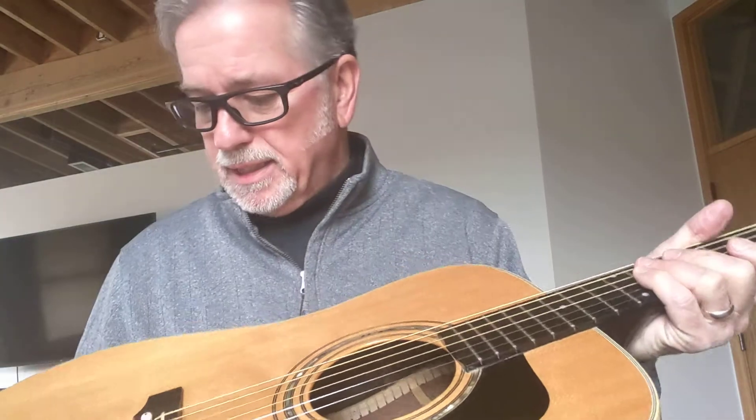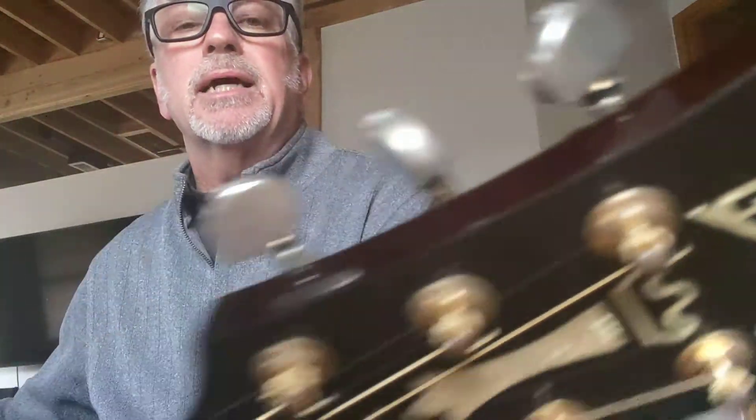This guitar is in great shape. There's nothing structurally wrong. It's been played — there are some pick scratches on the pick guard and on the body, and the gold is worn off the Grover tuner knobs, which is very common. You hardly ever see one of this vintage with those still intact if it's been played. There is very minor finish checking, also very common with these guitars, but I would rate this in very good to excellent shape.